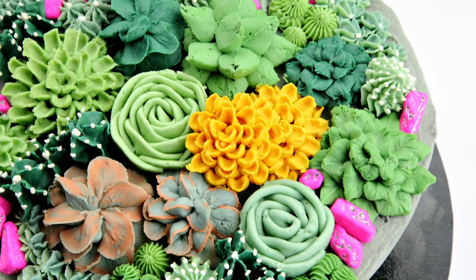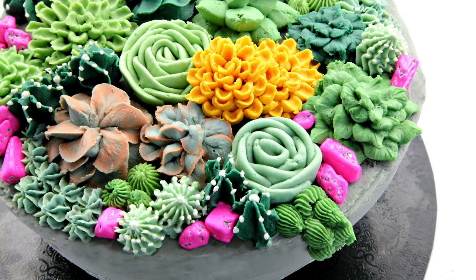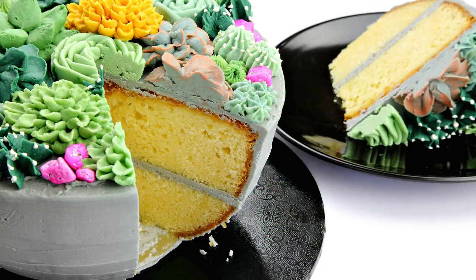Hey guys, today I'm piping succulents! You guys have been requesting to see me make a succulent cake, but I wanted to take it a step further and make it a trendy design as well. So I popped them into a concrete planter complete with hot pink chocolate rocks — I had so much fun making this!